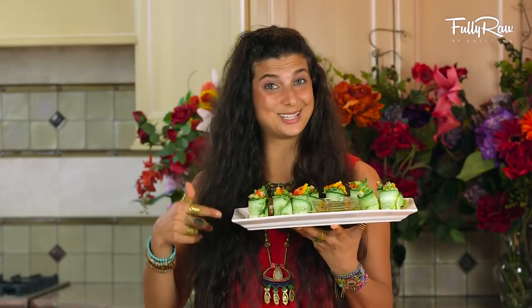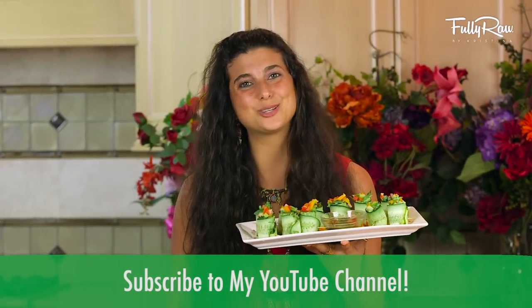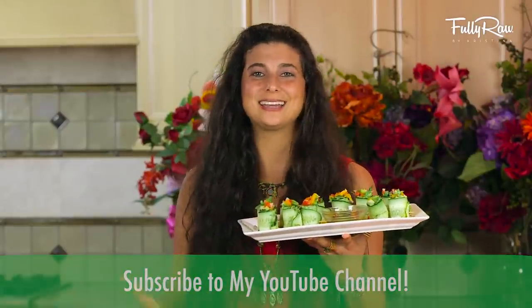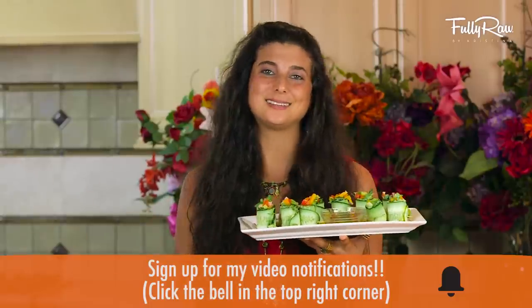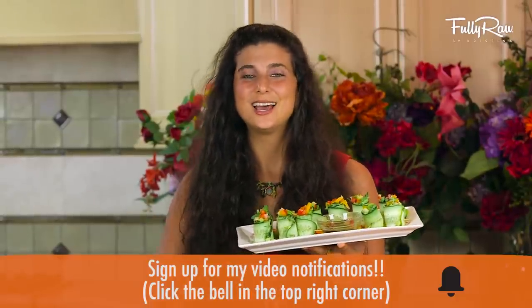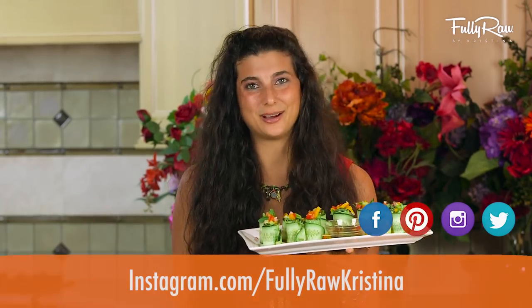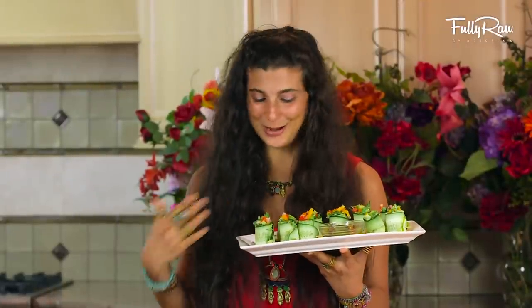If you guys want to give these a try, I think you should give this video a thumbs up. Comment below, let me know what you think, and don't forget to hit the subscribe button. Join our health family and get new videos every day with health tips and recipes and so much more. If you guys want to follow my social media daily, you can check that out on Instagram, Facebook, Pinterest, Twitter, Instastories, Snapchat — the whole shebang — all at Fully Raw and Fully Raw Christina. Alright you guys, I'm going to go eat some very delicious cucumber rolls and I hope that you get to do the same. Sending you all my hugs and my love. Bye!